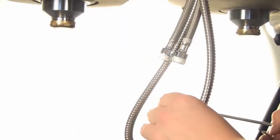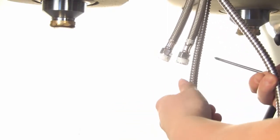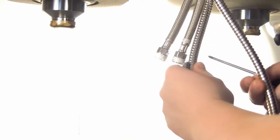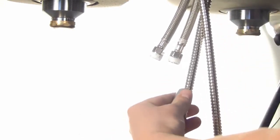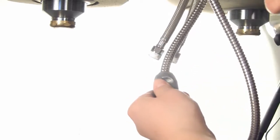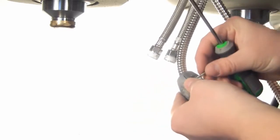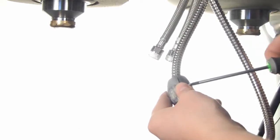Next we're going to install our weight. You'll want to make sure that you install the weight on the hose side that you're going to pull out, and approximately two inches up from the bottom of the hose. We're just going to press those on and use our Phillips screwdriver to tighten both screws.